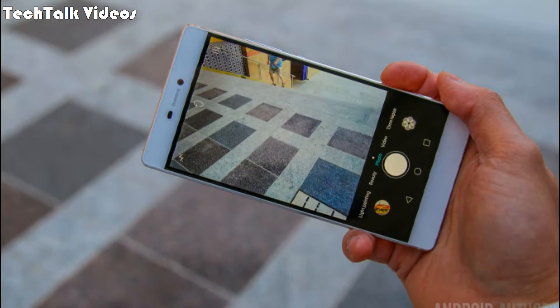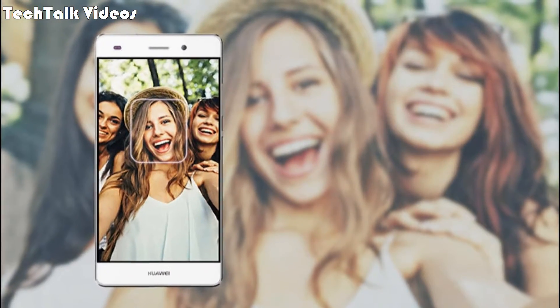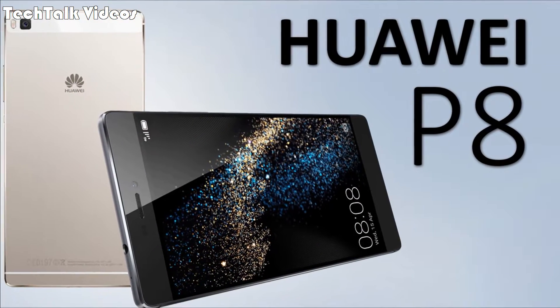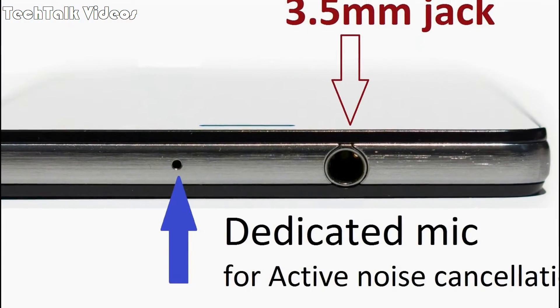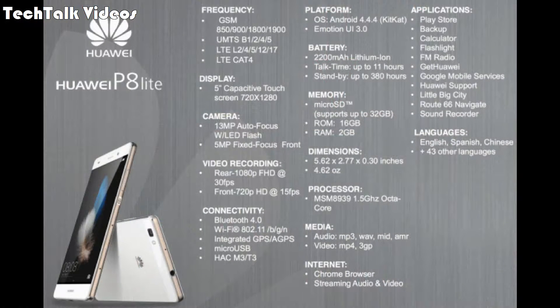Secondary camera: 8 MP, f/2.0, 1080p. Sound alert types: vibration, MP3, WAV ringtones. Loudspeaker: yes. 3.5mm jack: yes. Active noise cancellation with dedicated mic. WLAN: Wi-Fi 802.11 b/g/n, Wi-Fi Direct, hotspot. Bluetooth: v4.1, A2DP, EDR.